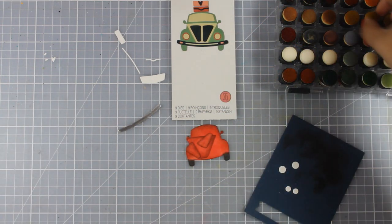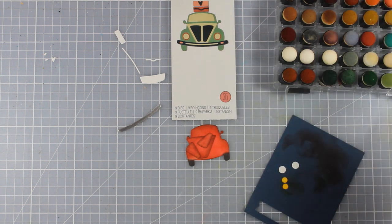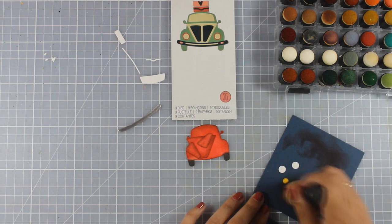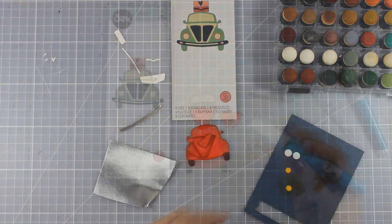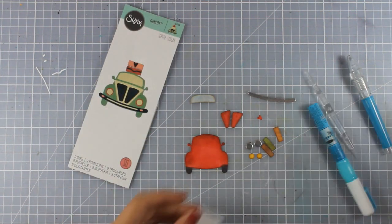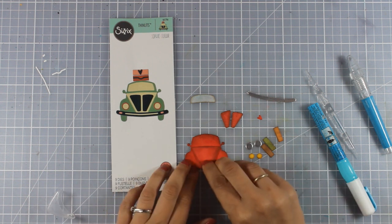For the lights I am using a dabber that has been dipped in a yellow color, and I just used the ink that was in the dabber. The lights are made out of two parts — a big circle and a smaller one — so I decided to cut out the bigger one out of that foiled silver paper.